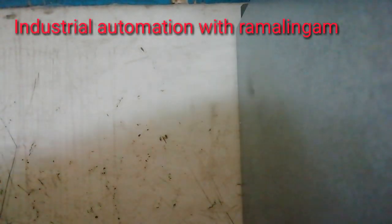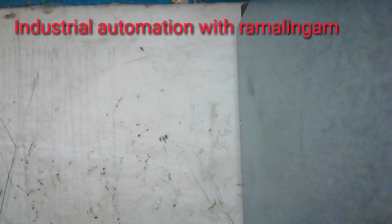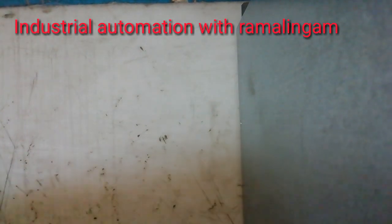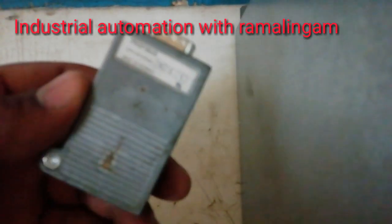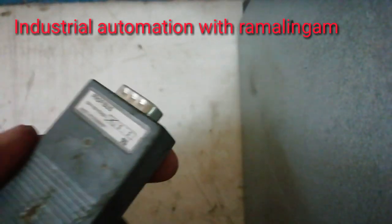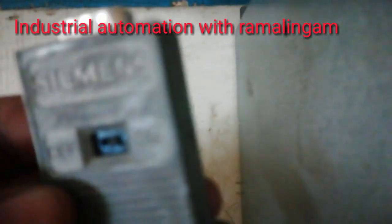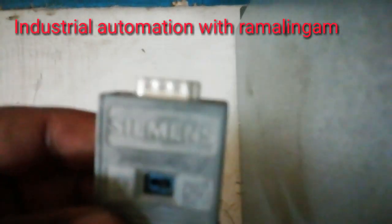Let's see the ProViface Connector. If you have two connections, you can see the ProViface Connector. This is a sample type of ProViface Connector. This is a metal type of ProViface Connector.